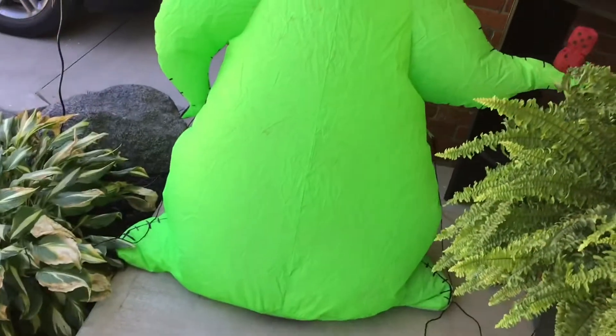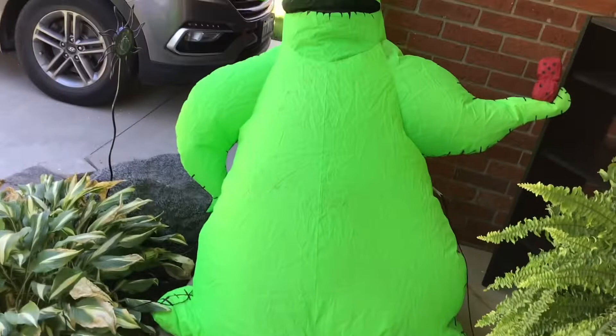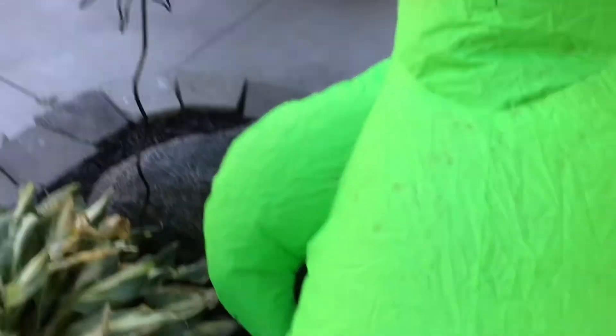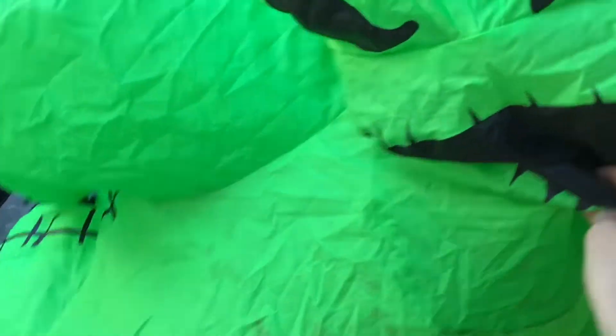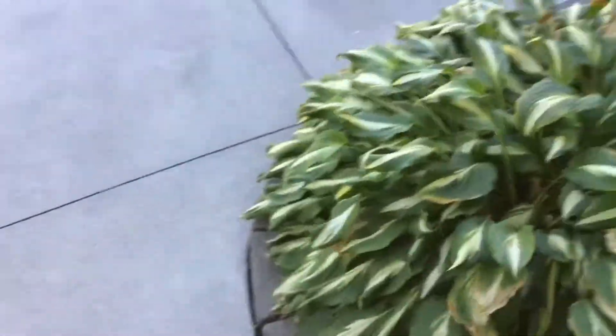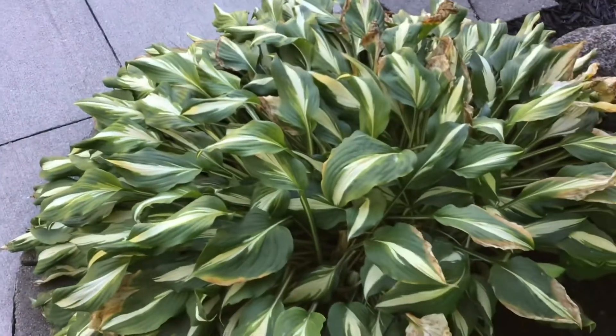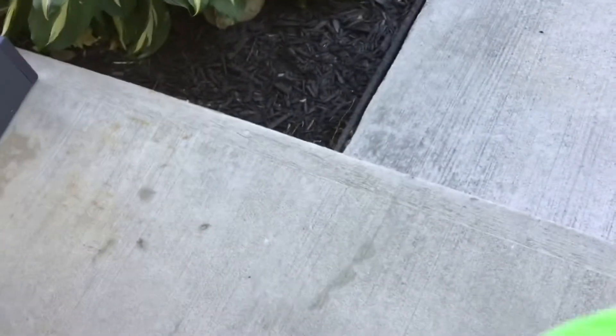He goes down a little funny — goes pretty similar to the Santa. He's kind of flopping around in the wind. Now he looks like a four-footer, but he's not. I'm gonna deflate him, and that's this video.